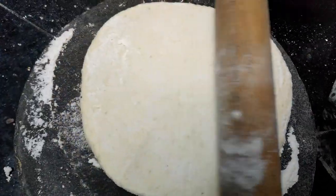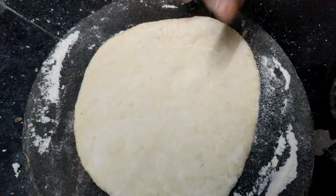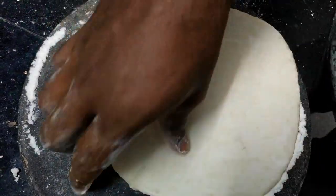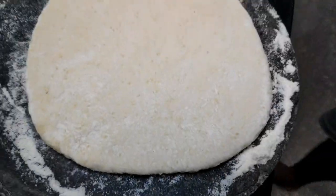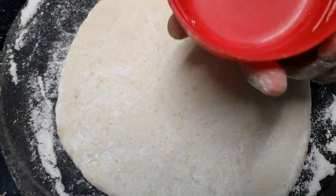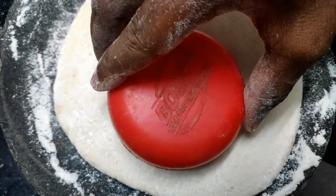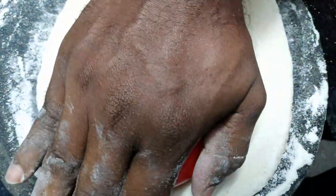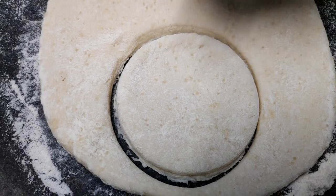I'm going to cut the medium size. I'm going to cut it round.